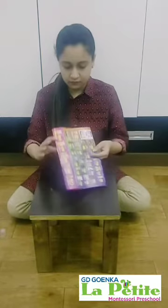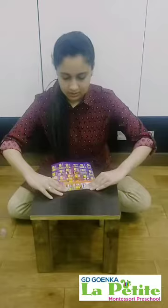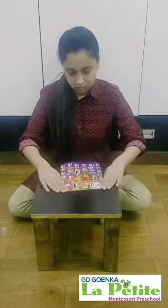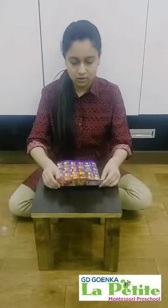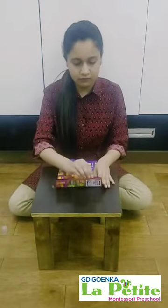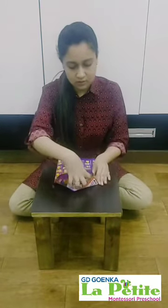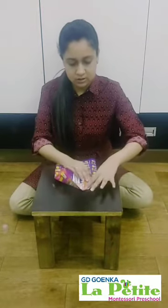Now we will fold one side like this. Approximately one fourth we will be folding, and then we will open the side like this, and then fold it like this so that a triangle is formed.